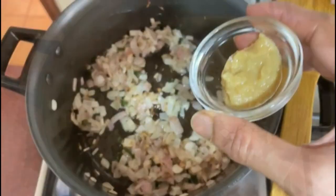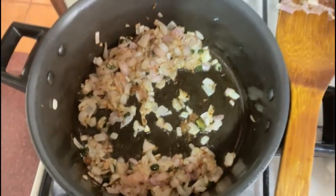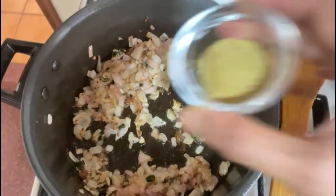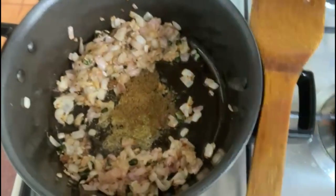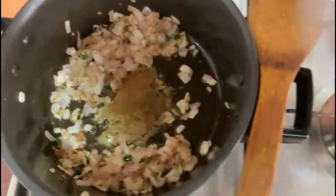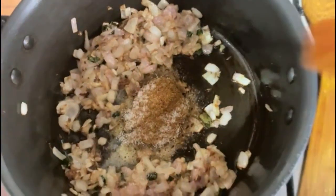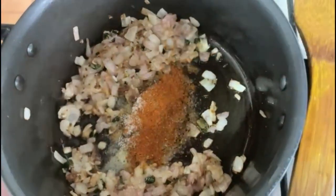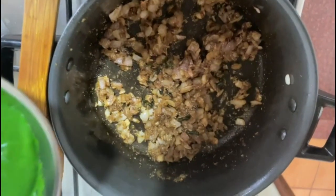Let's add ginger garlic paste. Now I'm adding all the other masalas — salt as per your taste, just a little bit of chilli. Mix well. Now I'm adding the palak methi paste into it.